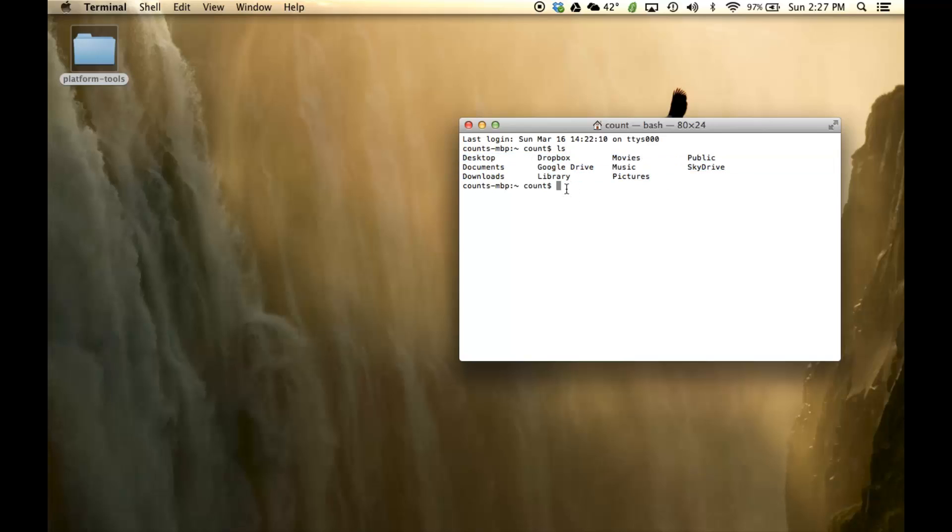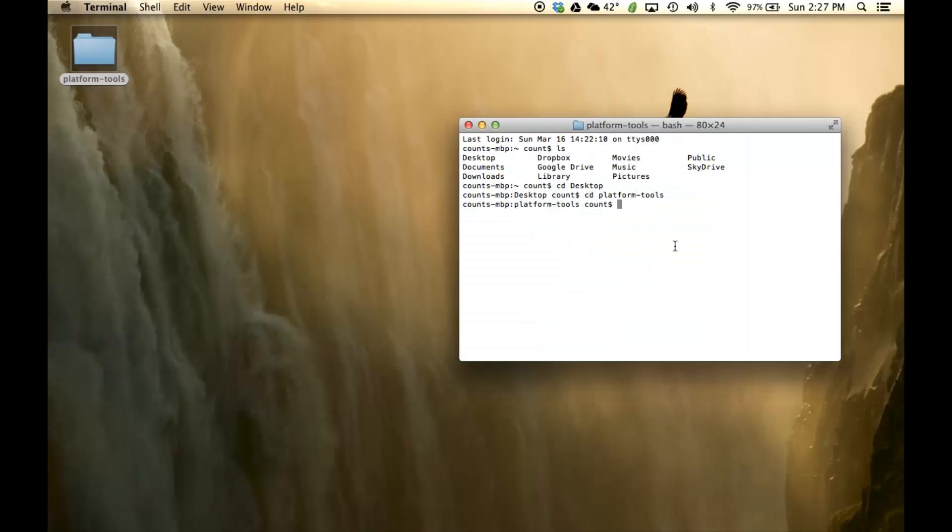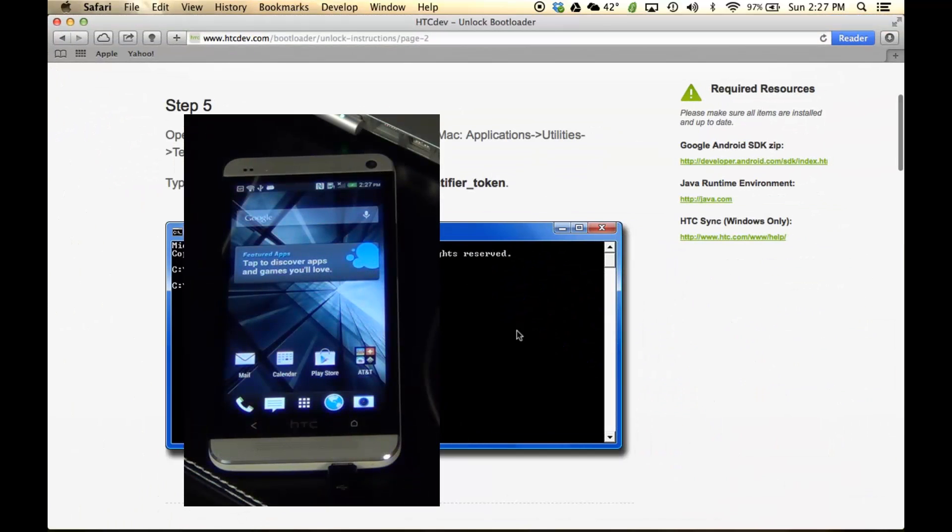Now we're focused on the desktop. Type 'cd platform-tools' to navigate inside that folder. Now we're focused inside this folder. The first thing I want you to do when you're here is type in './adb reboot bootloader.' The reason we're doing this is because we want to send the phone into fastboot mode, and from there we can start following the procedures on the website.